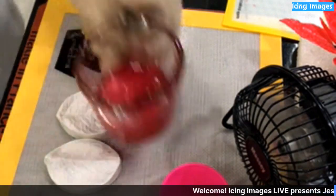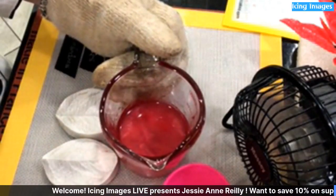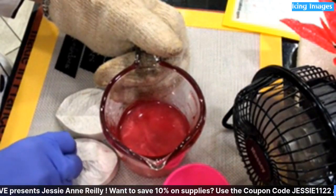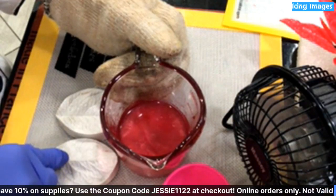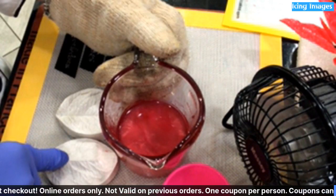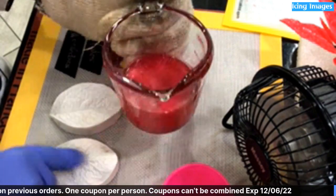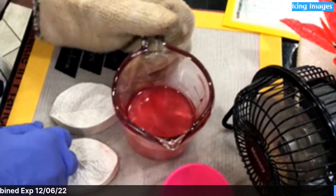Where did you get that mold? I got it from years ago. You can get some nice veiners at Hobby Lobby, or from Nicholas Lodge's store, Katie Sue — all kinds of them. They all have this wonderful veining in them. This is an old one I've had for years, but Chef Nicholas veiners also work great.